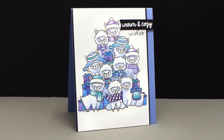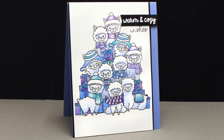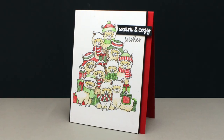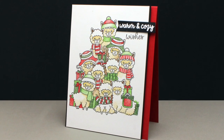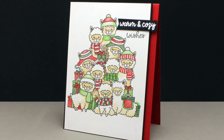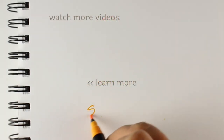My finished card — nice and simple. I just added a little flag to do part of my sentiment. And then I also decided, since I stamped this a second time while I was doing it, that I would color it in a different colorway. You can also scan something like this to reprint for yourself and make multiples, if you have the patience to do that much coloring.